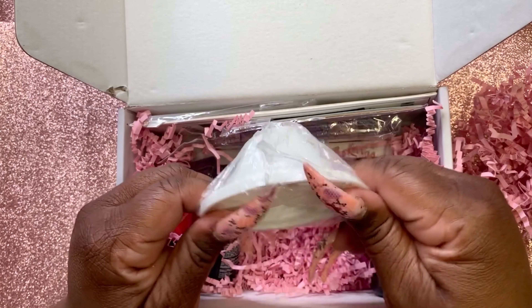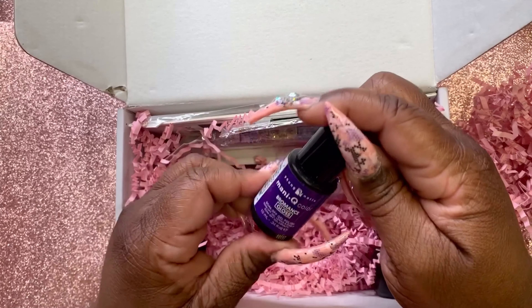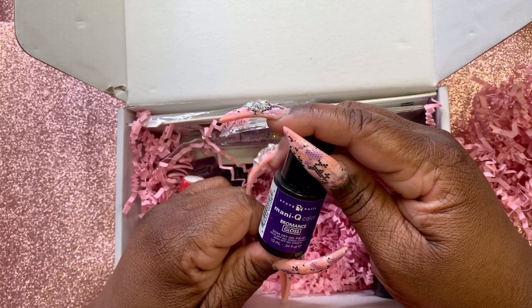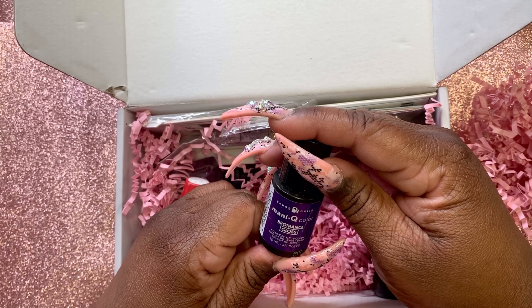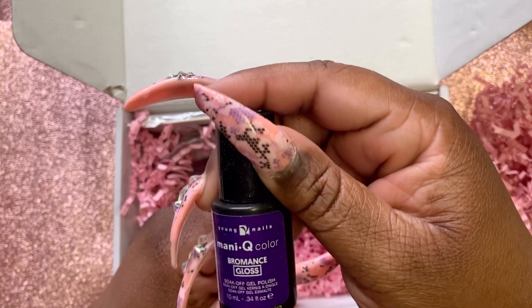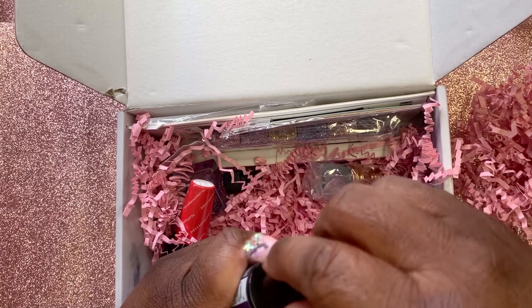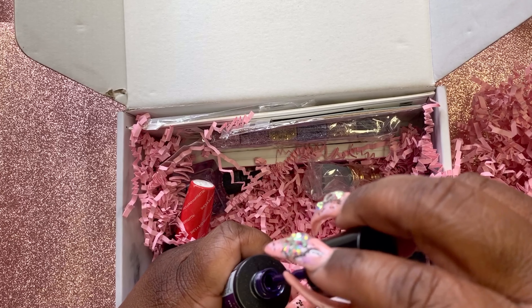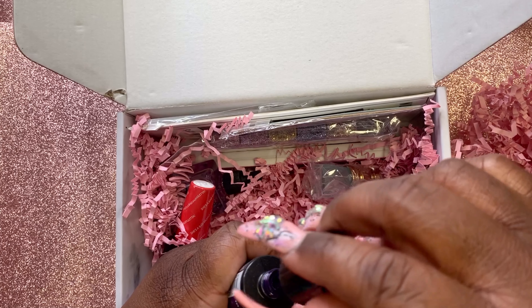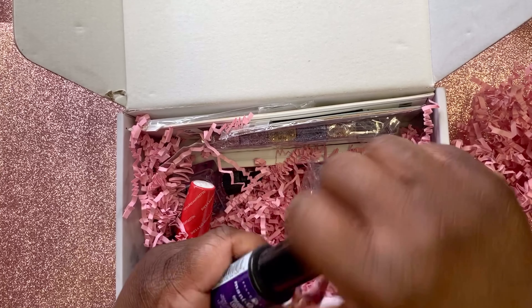Tammy Taylor's primer must be some good primer — we'll test it out. And this is a little nail holder. Okay, let's see what else is in here. Young Nails Bromance Gloss — that's what I got in there, little glossy gloss. Let's see — oh, it's purple! That's pretty.